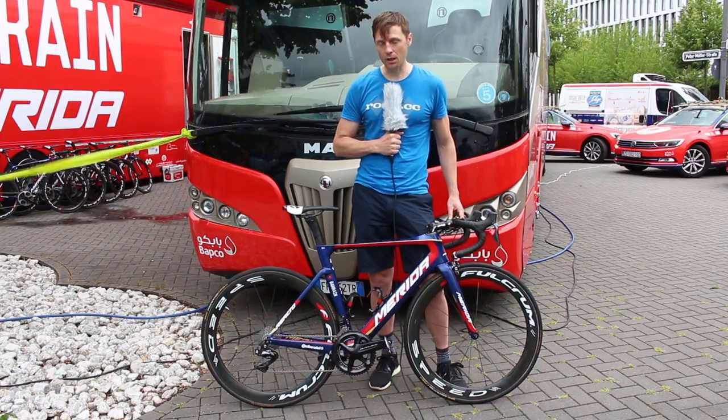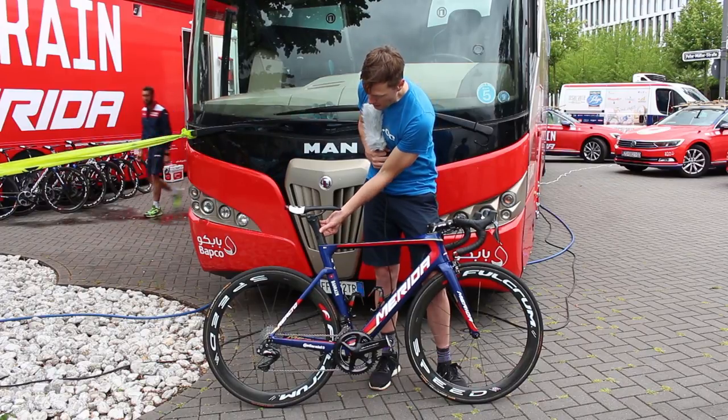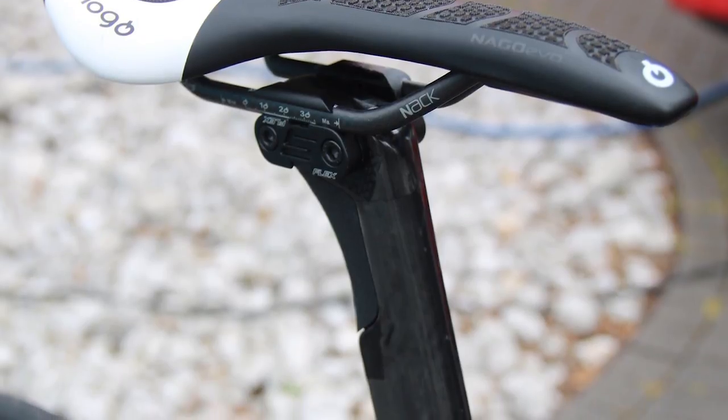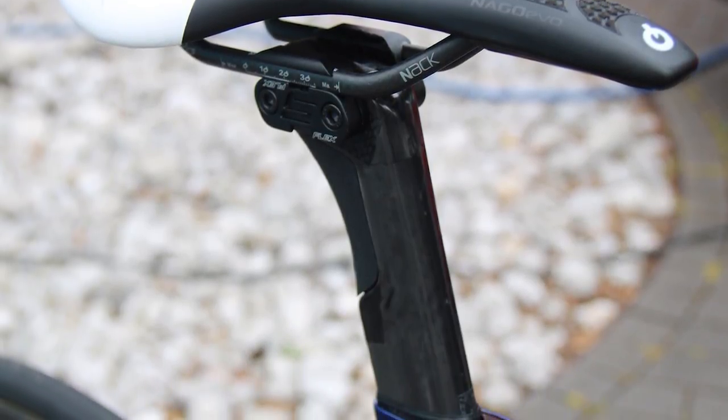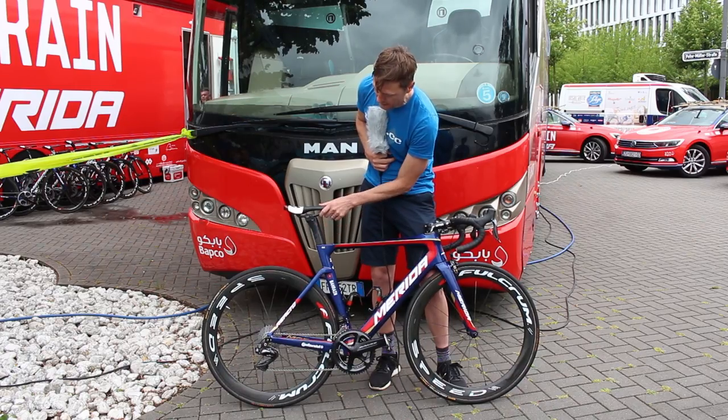And a little bit more comfortable, actually, thanks partly to this S-Flex seat post that Merida used, which has a cutaway — so although it looks solid, you might be able to see there's essentially a notch cut away there that allows a little bit of flex.